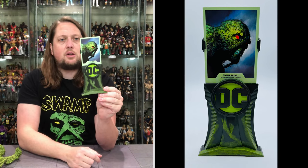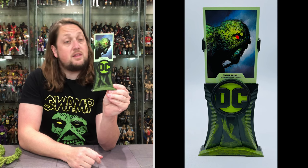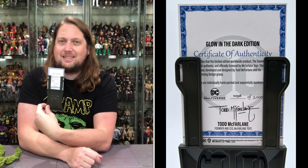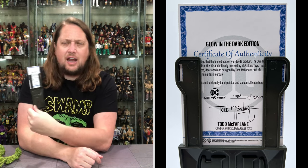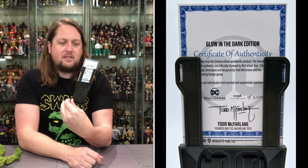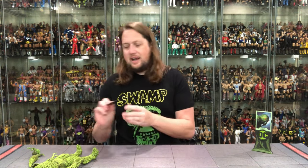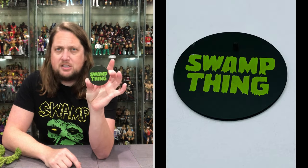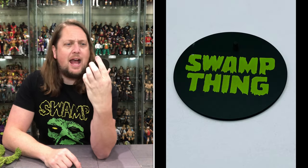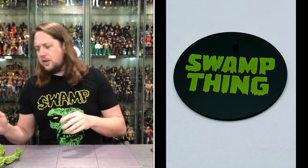We do get this stand — a very Swamp Thing-like stand with some glow-in-the-dark paint on it. Pretty cool. This is a Glow-in-the-Dark Edition Certificate of Authenticity. It is number 1098 of 3000. I do like that they actually give you the number on the back — that's kind of cool. We see a lot of toy lines that just say it's one of 3000, but this actually tells you what number you are. Swamp Thing Glow-in-the-Dark Edition, and we get a little glow-in-the-dark Swamp Thing stand. Always love when McFarlane gives us a stand. Swamp Thing classic logo — love the glow-in-the-dark features on this one.